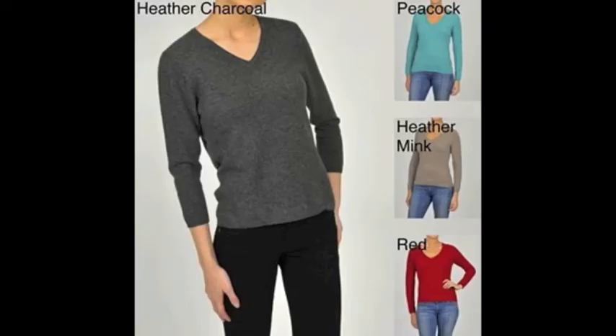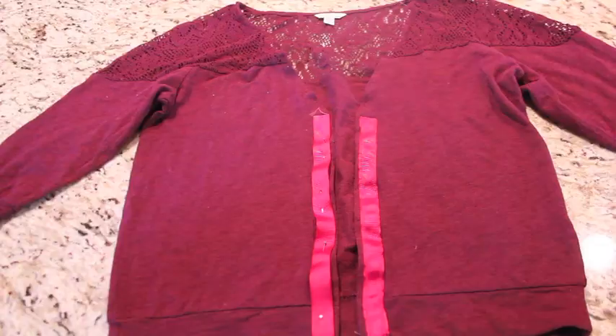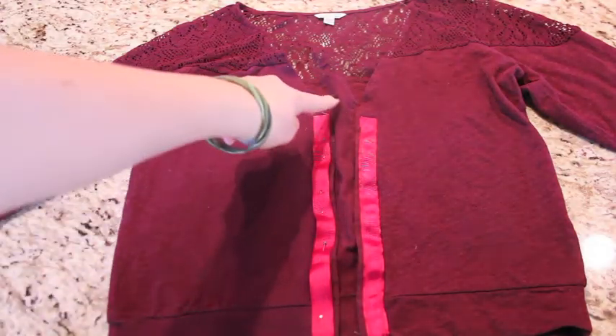I started off with a sweater that looked a lot like the ones in this picture. To start off, I made a cut right up the middle.